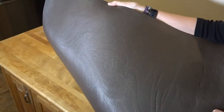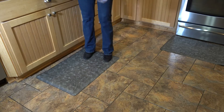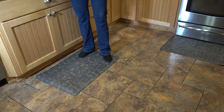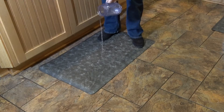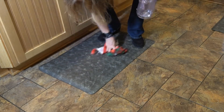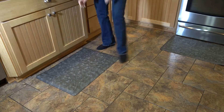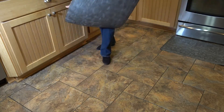You can see the non-skid surface on the back. These are water-resistant, and that's why they're great for a kitchen or laundry room. If you spill some water, it's very easy to wipe up and clean.